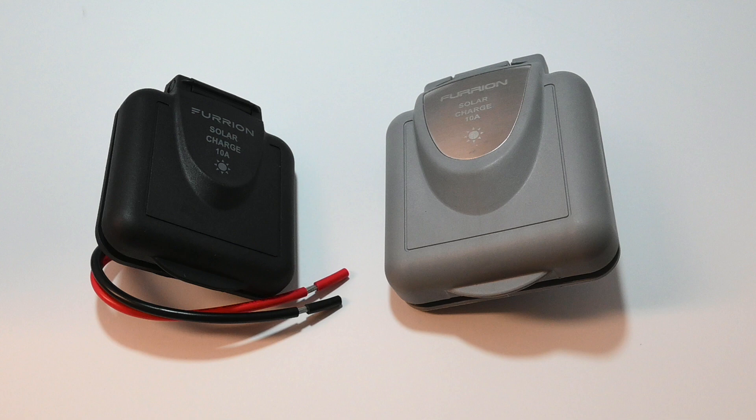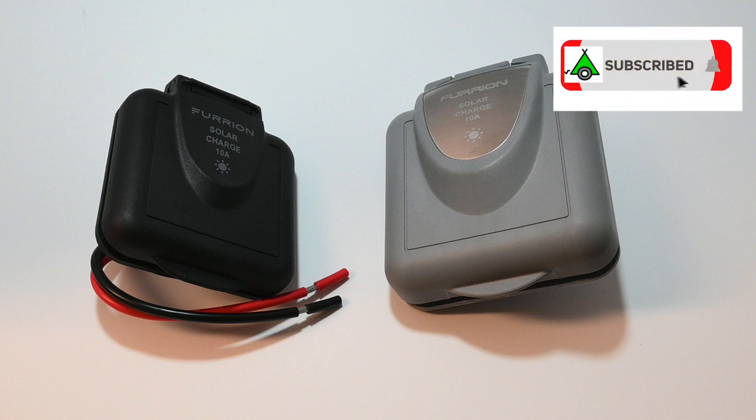This video is an update to video 9 of my suitcase solar panel series, where I modify the Furion solar inlet to handle more than 10 amps.